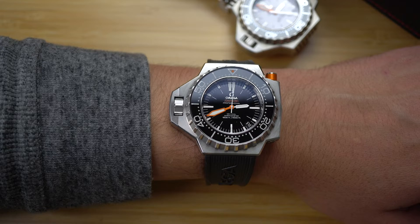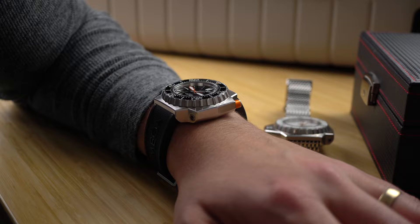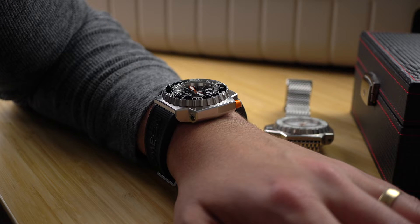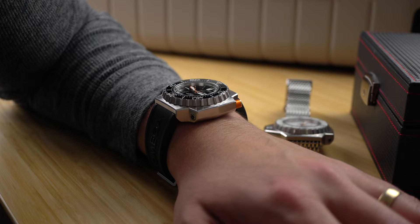If you couldn't tell, this funky, chunky monkey was designed in the 1970s — 1970, to be exact. At the time, Omega was competing against several big manufacturers in a race to the bottom. The bottom of the ocean.